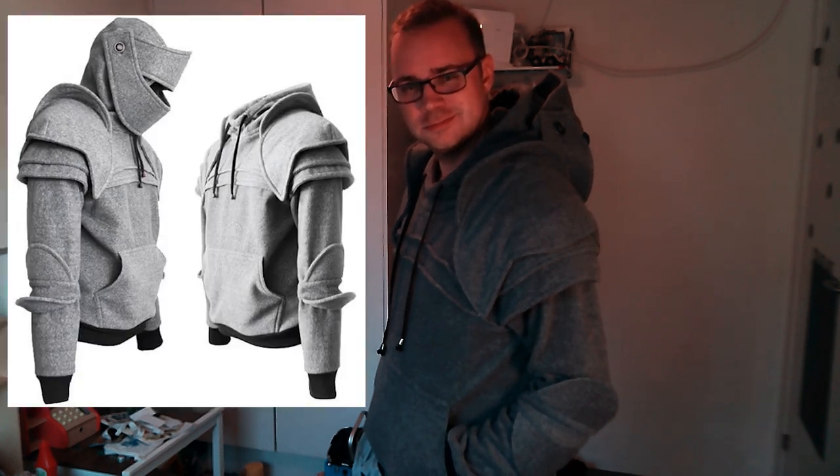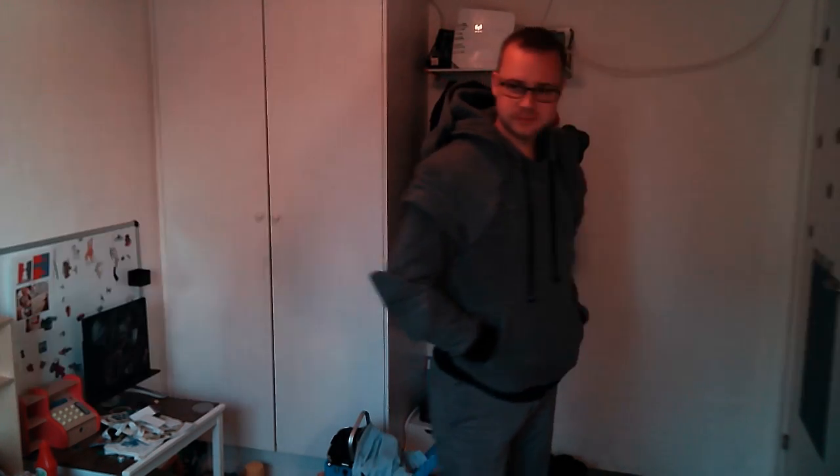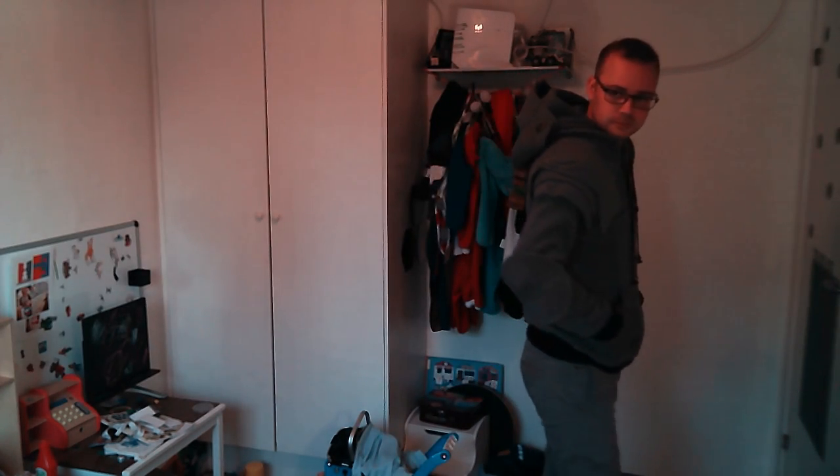The hoodie comes in three different colors: dark gray like mine, gray, and black. So if you want to feel like a game knight, well now you can.